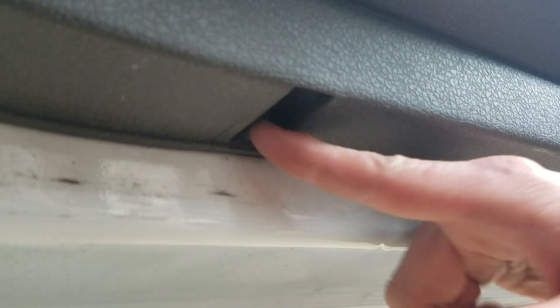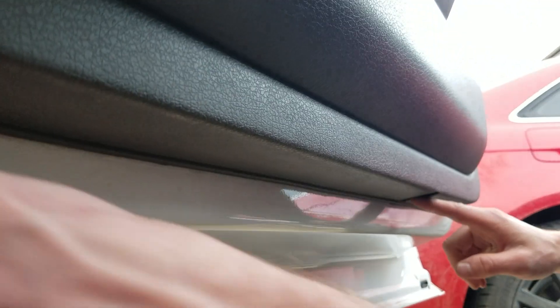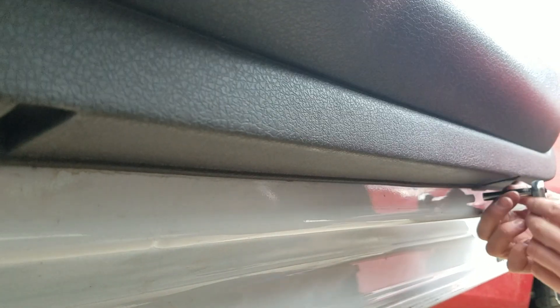We've got one on the bottom here and then we also have one on this side too. These two pop out and then we can lift up and take the cover off.